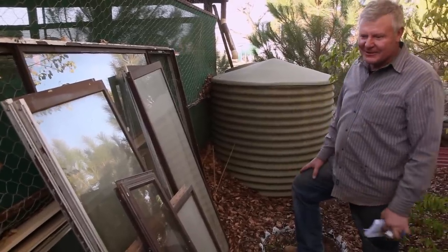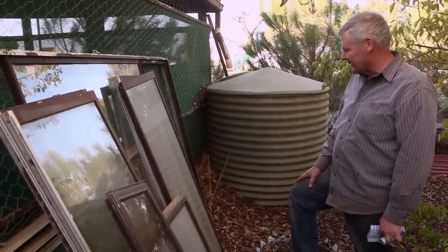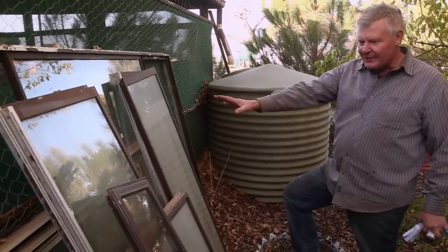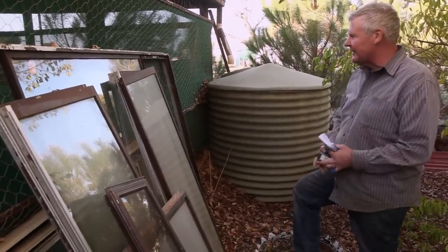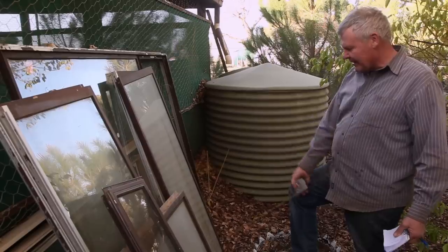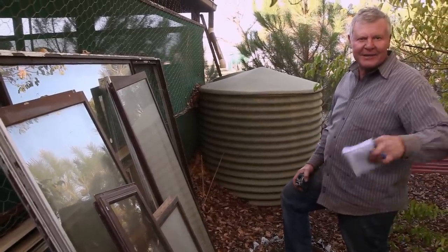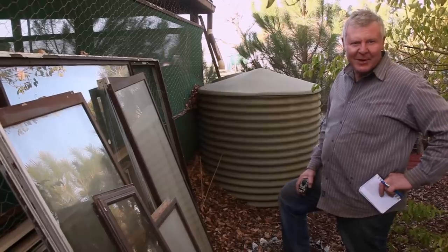I bought these bloody windows that didn't quite fit a project I had in mind - they were for my outside room that didn't quite pan out. I was looking at them the other day and thought they're nearly the right size. For this observation hive, I could make the frames across here and make a tall one - long and skinny, a bit like when we catch them in a wall cavity. I thought this might be ideal.